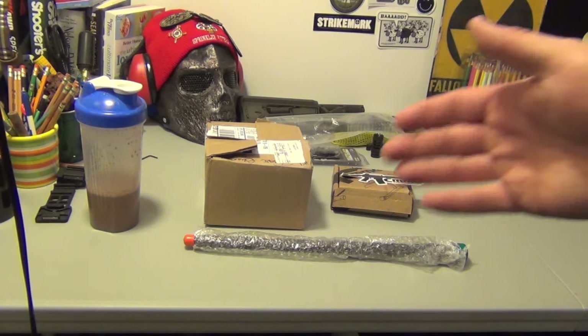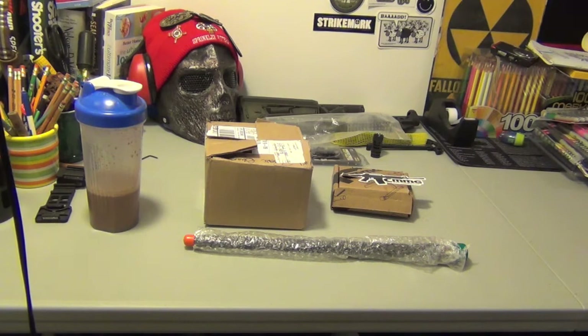I have more AR-15 parts. You know the build's going for my Anderson lower. I got a bunch of stuff. I'm still waiting on that upper, still waiting on the gas tube, the gas block. So whenever it gets here, we're going to put it together — or I'm going to attempt to if I can't get help from anybody else.